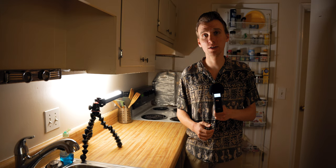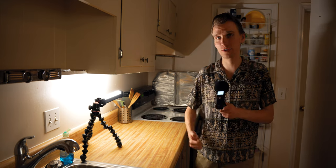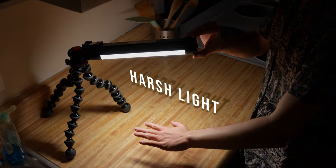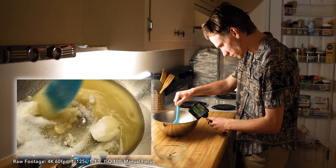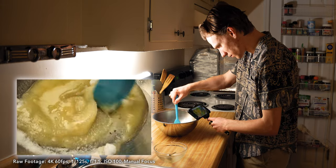For light, I want a soft look, so I'm bouncing the light from this light stick so it diffuses and spreads and creates soft light. You can see the difference in the shadows here — I think the softer look is much more pleasant for a food video. I'm filming most of the footage in 4K for flexibility in post.